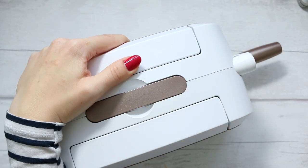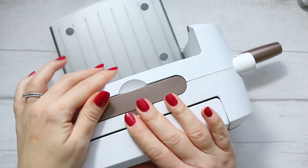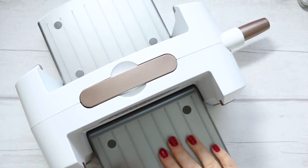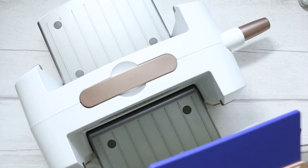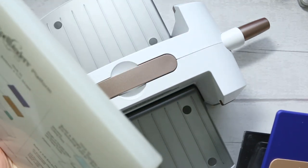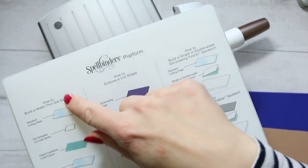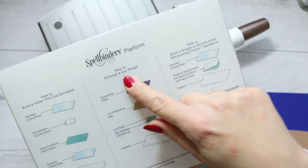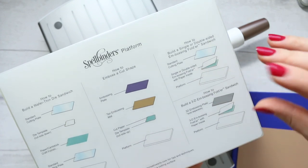If you're new to die cutting machines, all you need to do is open the little flip-outs. You'll need a couple of plates that come in the set. You get the main platform plate, which is nice and thick, and it tells you how to assemble your sandwich — whether you need to do wafer thin die cutting, emboss a cut shape, or use embossing folders.